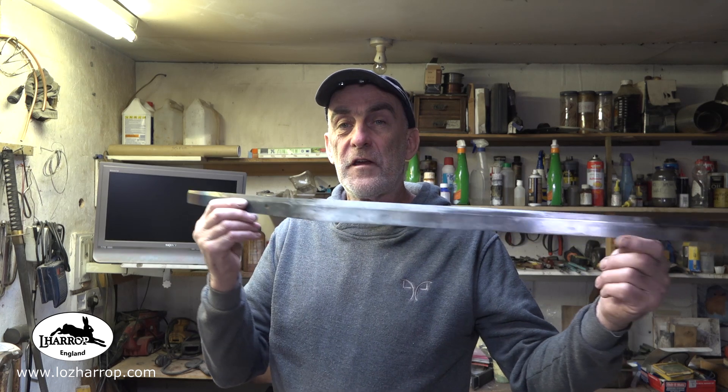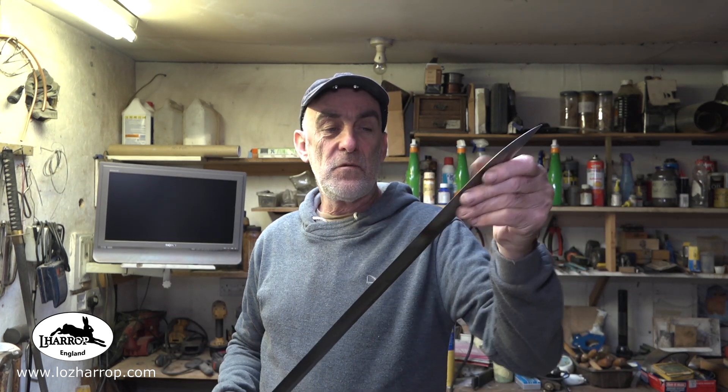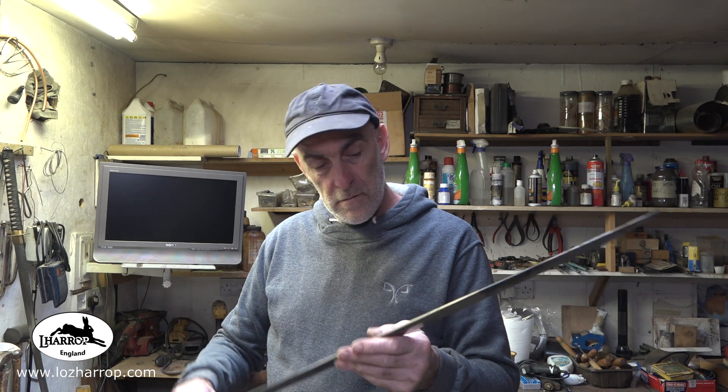I'm going to finish off the katana — it would be a shame, as you all say, to cut it in half and make two tantos out of it. So here we'll get it done. It's already a really nice weight and I think when it gets a handle on it, it will be sweet.